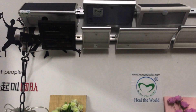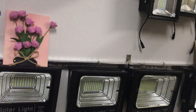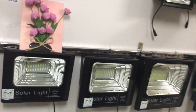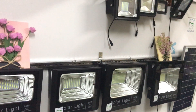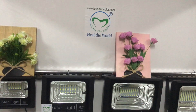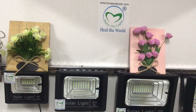We have many other solar LED lights. You can visit our website, Love and Solar, to see the details. We hope to work with you. Please contact us for more information. Thank you.